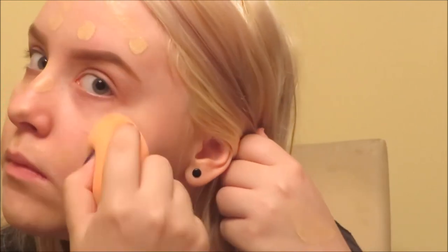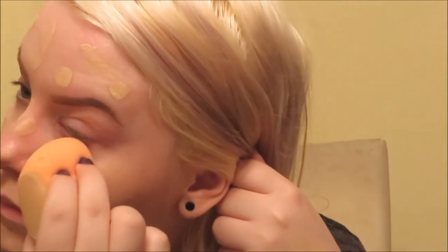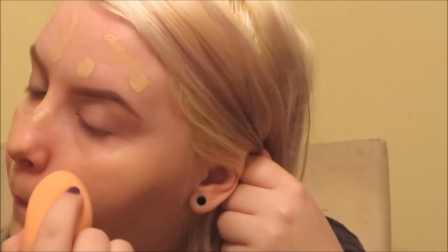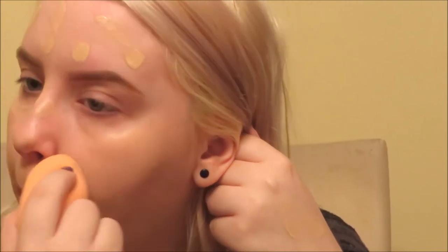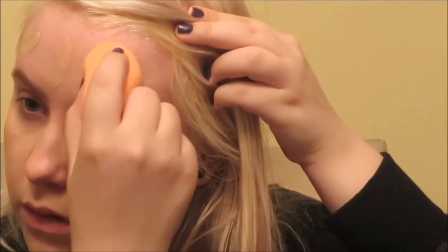I'm pressing the foundation into my skin with the sponge — it leaves a much more natural finish than a brush. I tried the brush the other day because I didn't want to wet the sponge, and I don't think I'll ever use a brush again. I don't go in any specific pattern, just start on one cheek and make my way across. The key is having the right amount of water in the sponge and blending a lot. This is the first off-brand sponge I've found with squishiness comparable to the Beauty Blender — now I don't think I even need one.